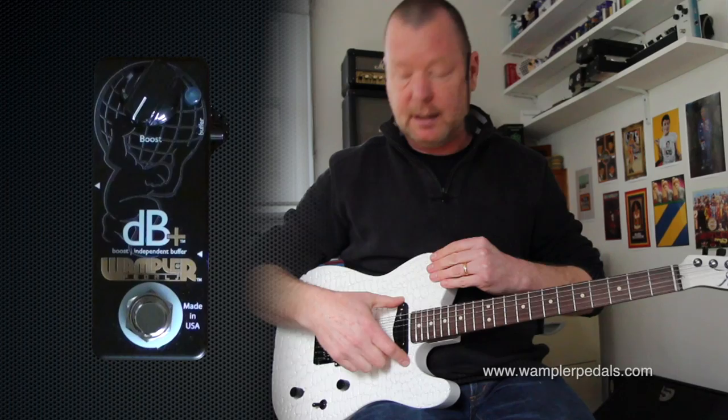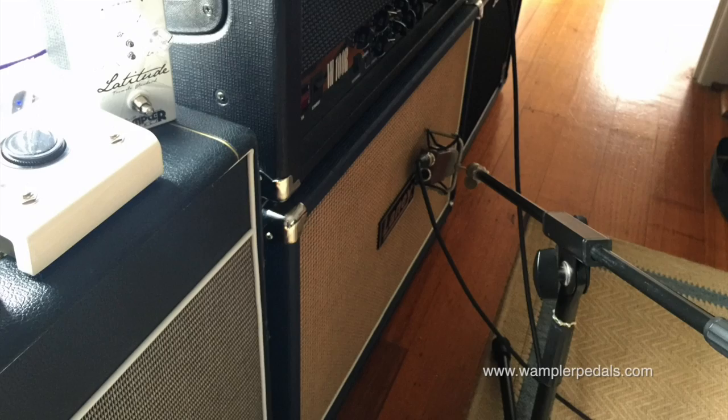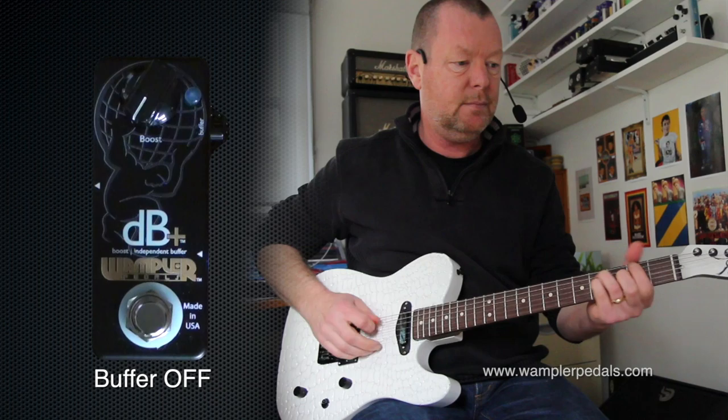This is a Paler — we call it the white knight — it's got some Brian Porter humbuckers and a custom telly pickup in it, and I'm running through to the clean channel of a Laney VH100R. At the moment the buffer is not engaged nor is the boost, so our neck pickup just sounds like this through the amp.